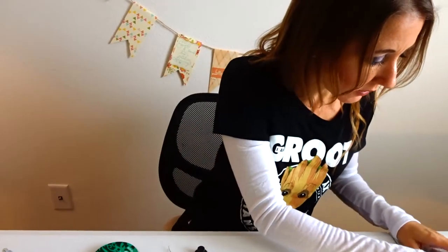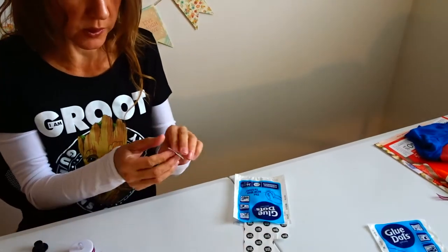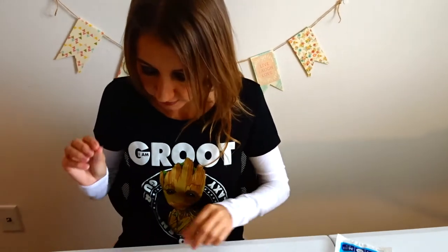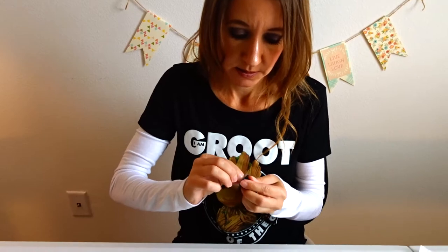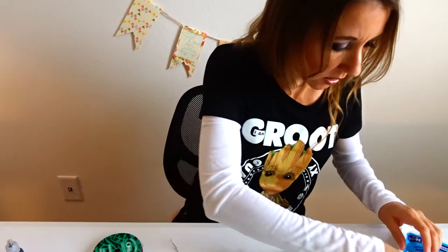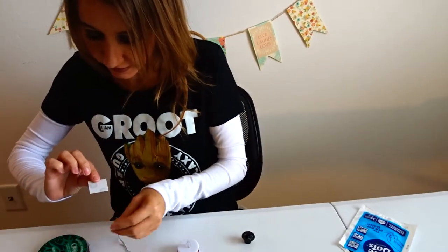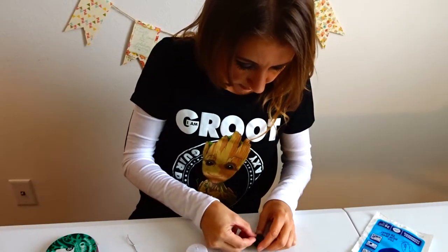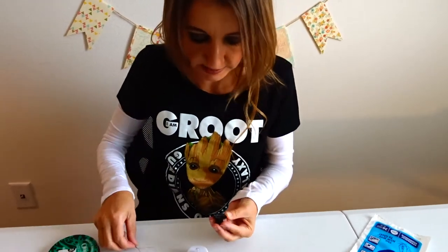Let's get another glue dot for that. Glue dots are really great — you don't have to wait for glue to dry, and they help your project work nice and quick. So I'm going to put a glue dot on the bottom of the hat, right there. And I'm also going to put a glue dot on the back side of the hat, and that's what's going to hold down my ribbon. The front side is going to attach it to the tea light, and the back side is where I'm going to attach my ribbon so it stays on.